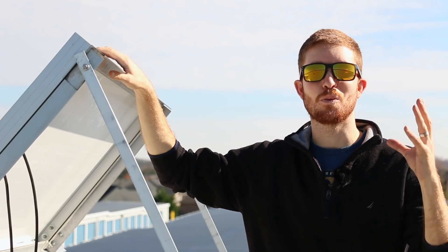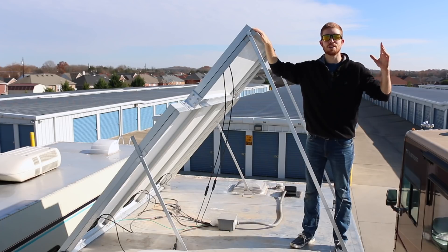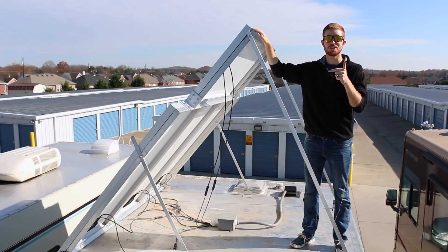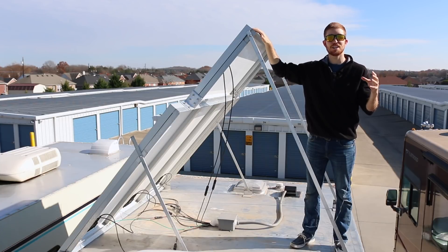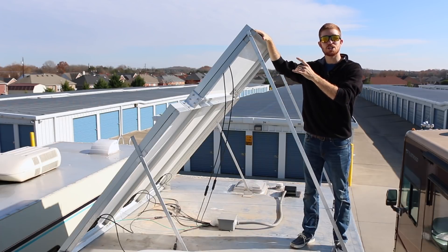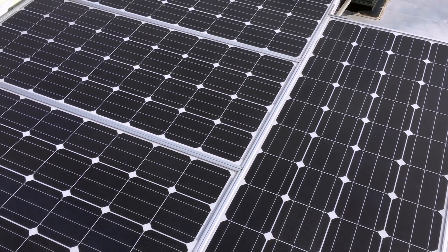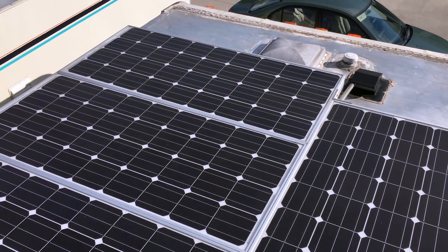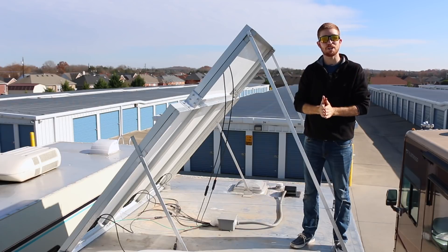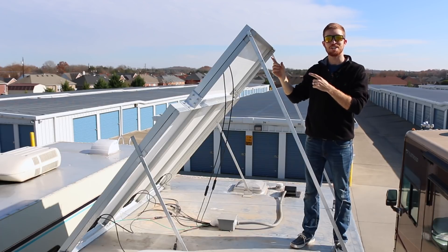Hey guys, Michael here with Do It Justice. Welcome to the next video in our DIY solar power series. In this portion of the series, I'm going to take you on a personal walkthrough of our 600 watt solar power system that I installed on our Class C RV. This will take place over multiple videos and weeks, so today I'm going to cover the solar panels — why I located them where they are, how I wired them, and how I mounted them to the RV. It'll give you a really good case study and application of all the concepts from the previous six videos.